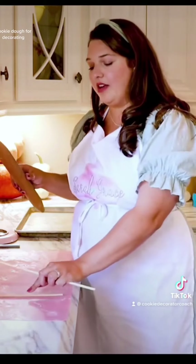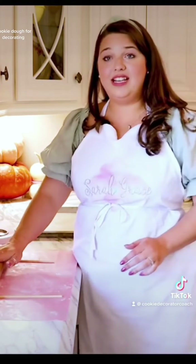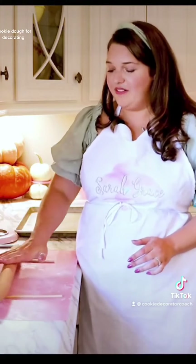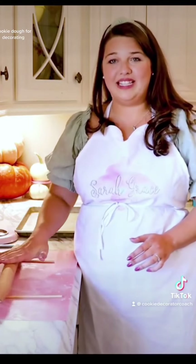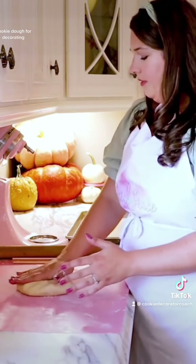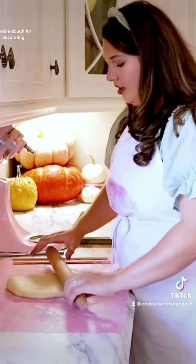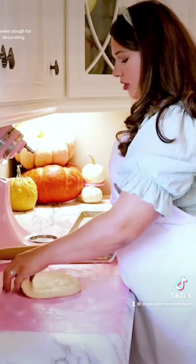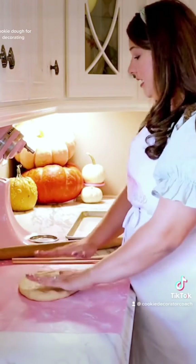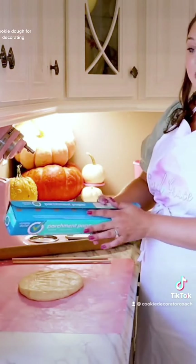We're going to place these on either side of the dough and balance our dough roller on each of the cake dowels so that we have a nice even rolling space in between. I'll take half of my dough and get it started a little bit before adding the parchment, but if your dough is really sticky, go ahead and add your parchment first thing.